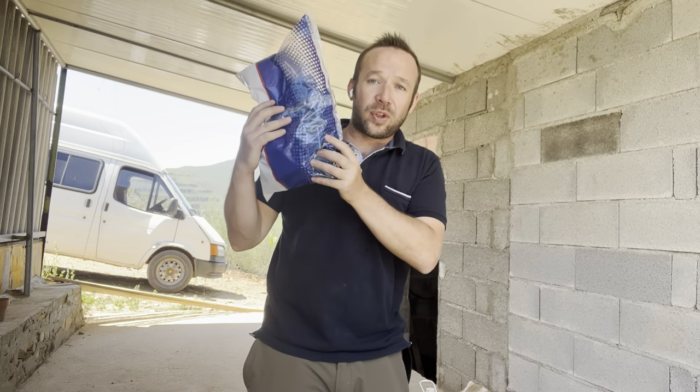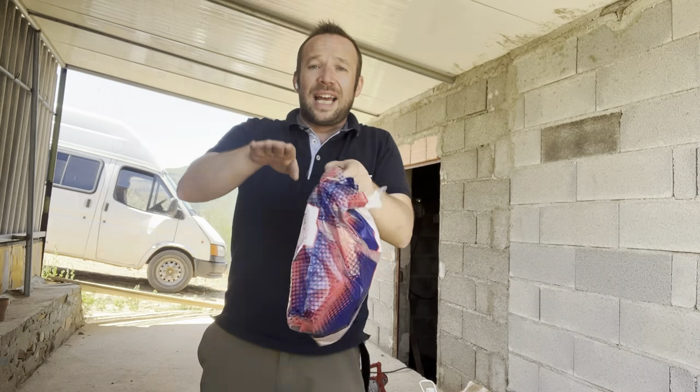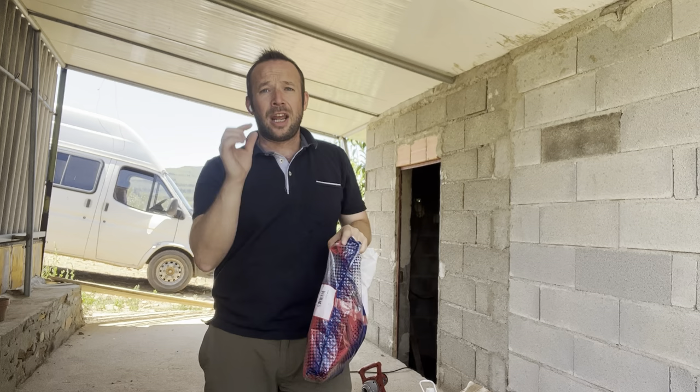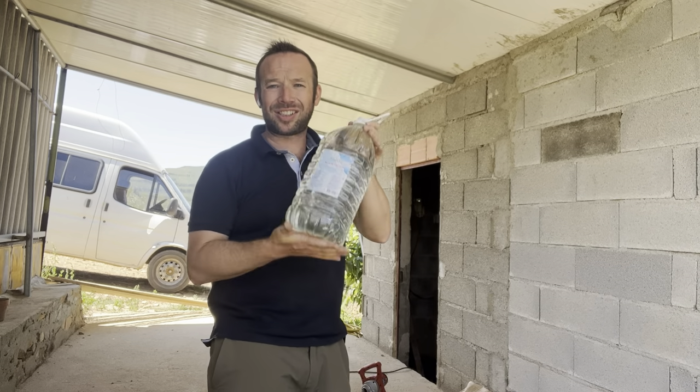We've got tile spacers — we're going to put these between the tiles. Then we've got the little door wedges, and the idea is it stops the stepping of the tile. If the tiles are uneven, this brings it into line and makes it perfect. So we need our water — I haven't got a measuring jug to hand.